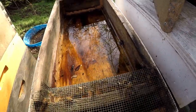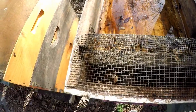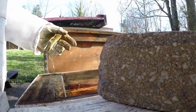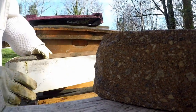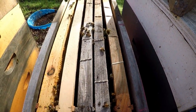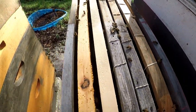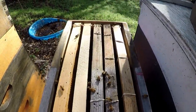I did feed them when I made this split, so you can see they're doing pretty good eating up in here. I took three of the frames out of the original box with the rubber bands on them and put them over here with some other frames, and we'll see if they're doing anything.